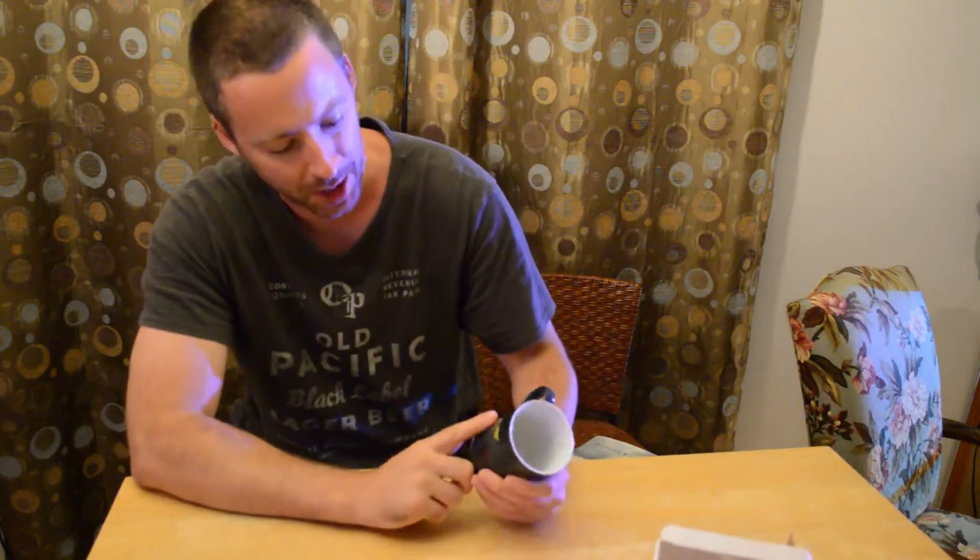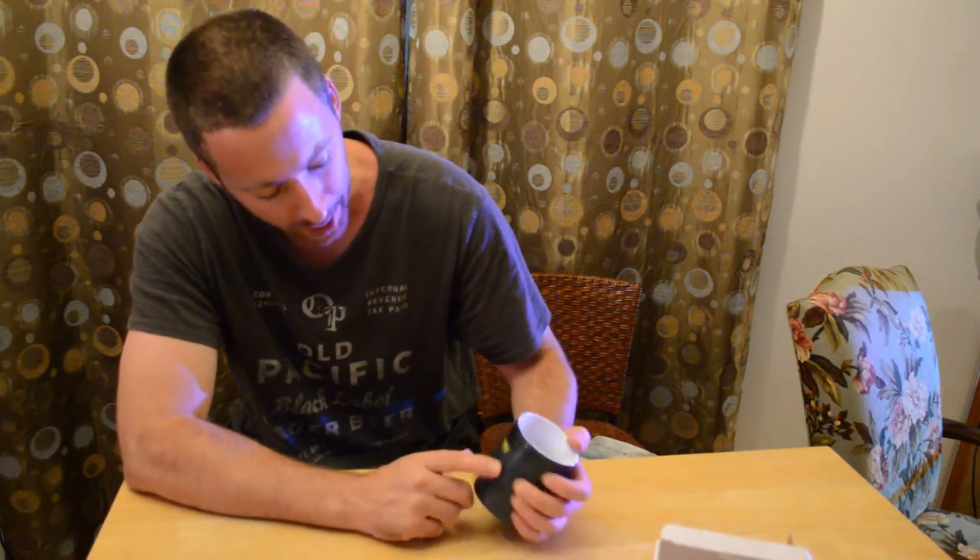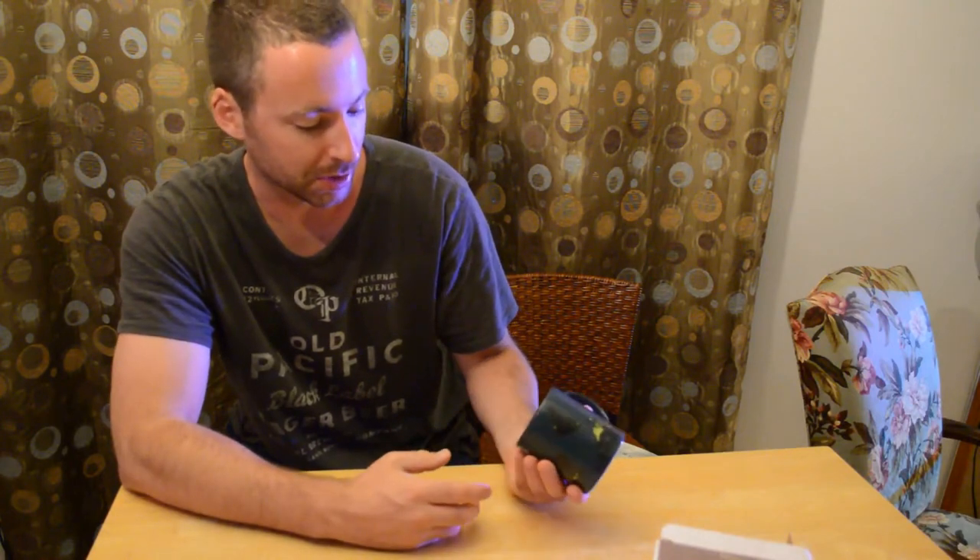I'm going to open it up and see what's inside. As you can see, it's a bluish color — it has a night map on the front with white lights, and it should light up into a daytime map when you put a hot liquid inside.